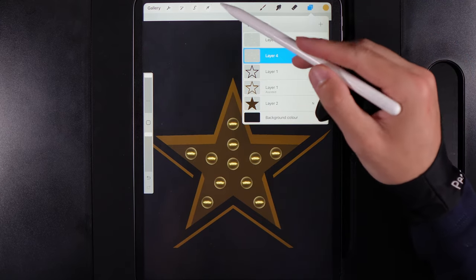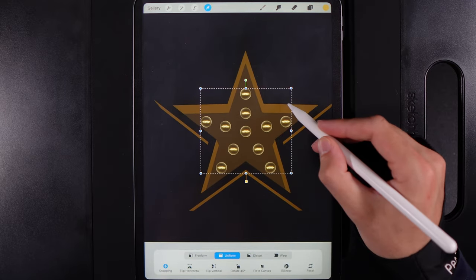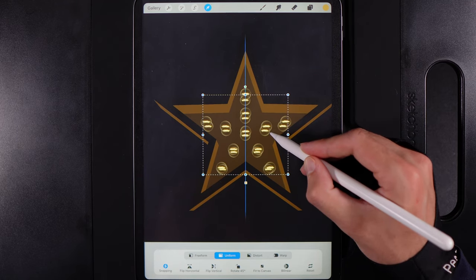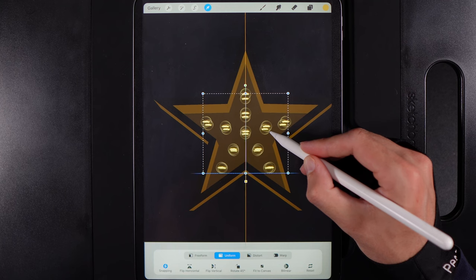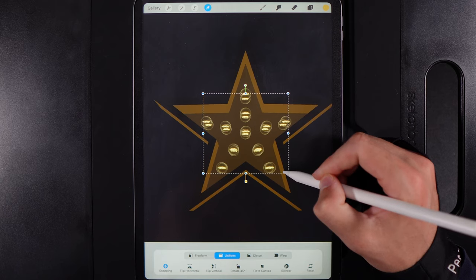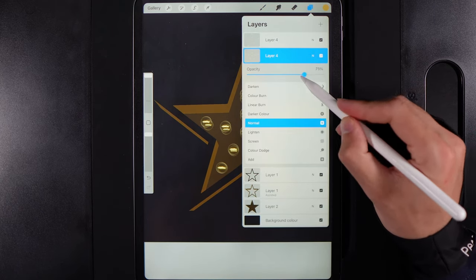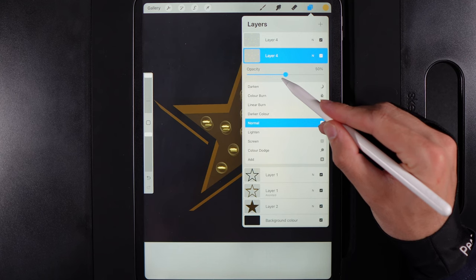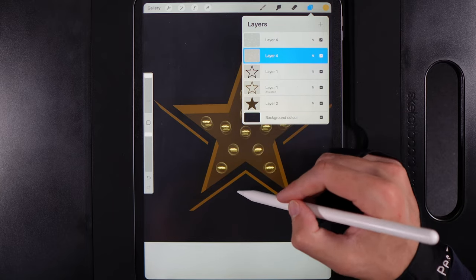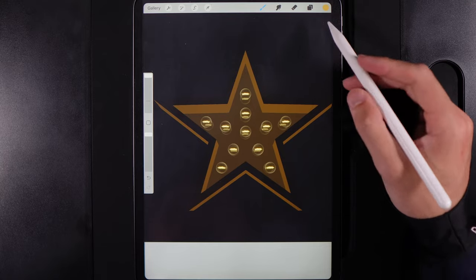Swipe the bulb layer to the left and duplicate it. On the bottom one of the two, grab your cursor and scale it down just a tiny bit, then move it downwards slightly — this acts almost like a reflection of the bulbs on the surface underneath. Go back to the layer and lower the opacity down to about 40%.